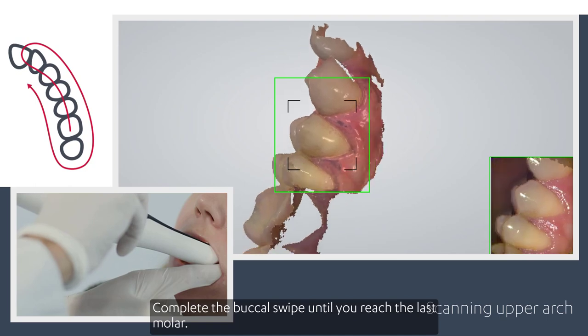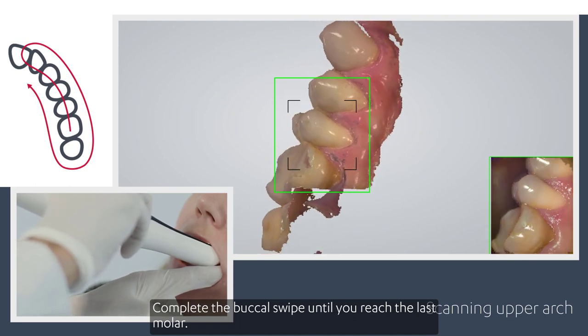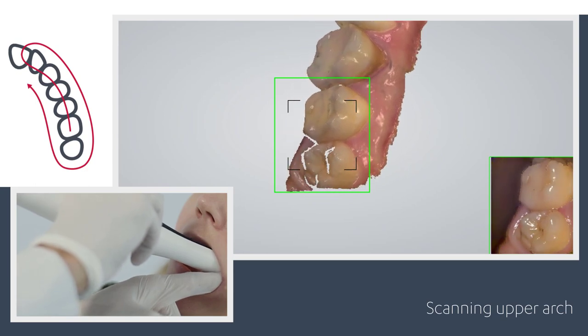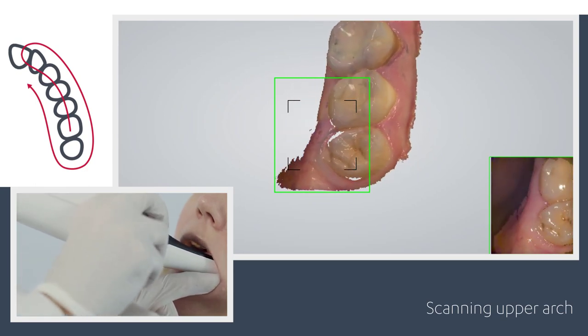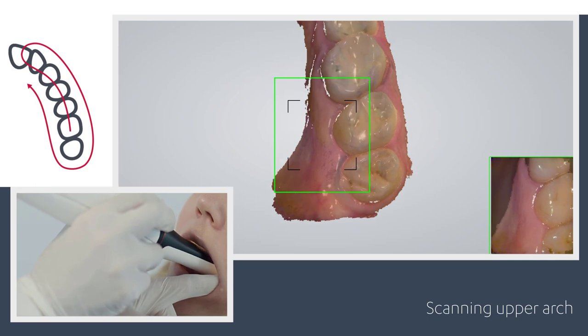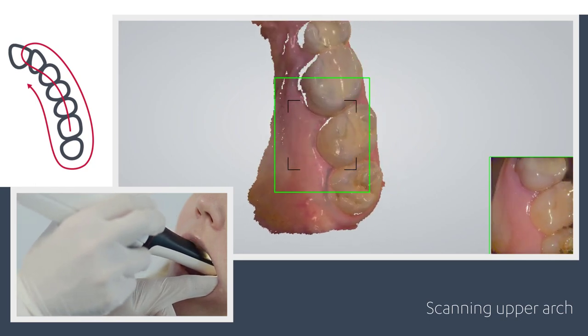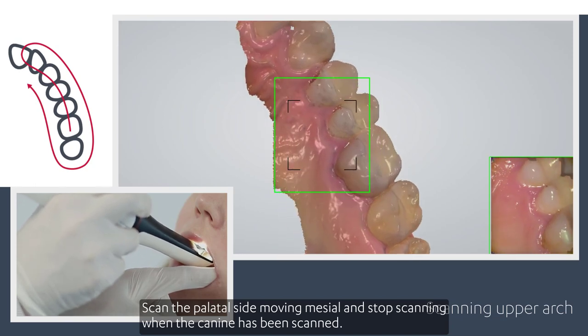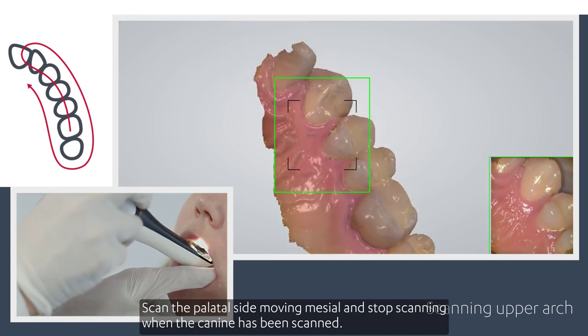Complete the buccal swipe until you reach the last molar. Then scan the palatal side, moving mesial, and stop scanning when the canine has been scanned.